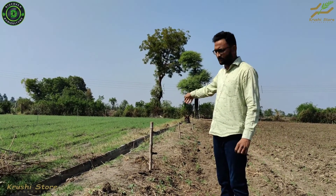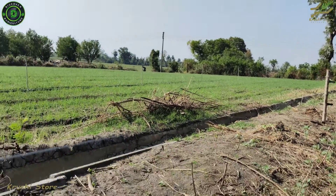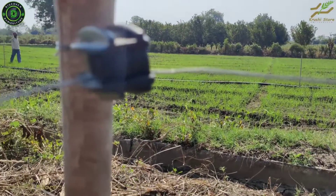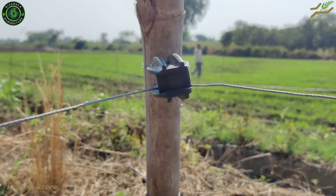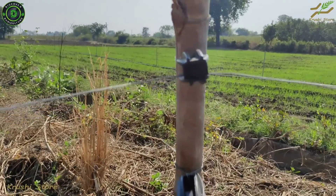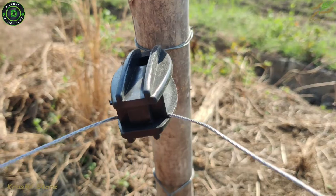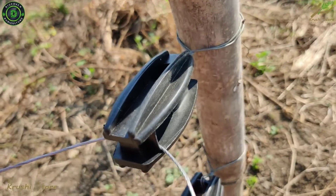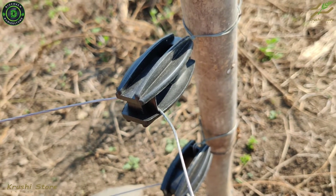Let us see how they are installed at the corners. This is a corner insulator — as you can see in the video, this is where our wire turns 90 degrees. It is also bound by a GI wire at the back, just like the hook insulator. At the front hole it takes our wire and turns it 90 degrees, which is the job of a corner insulator.